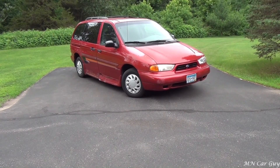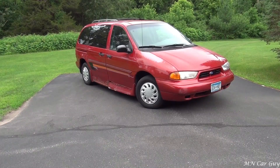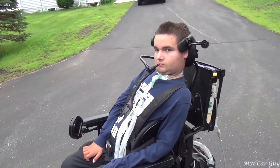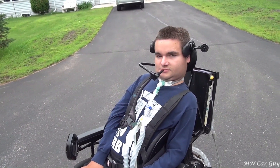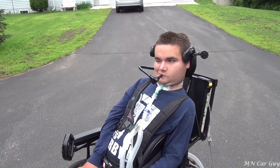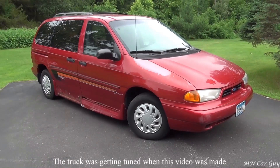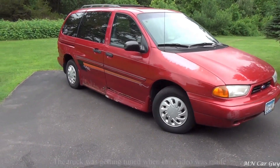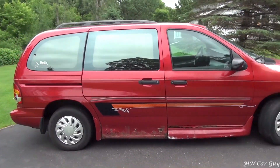This is a '98 Ford Windstar GL with the Rolex handicap conversion on it. This is a new project vehicle, also a backup vehicle in case we need it. It's just something cheap to mess around with that's not gonna cost thousands of dollars every time it goes wrong. I still have the truck, don't worry about that. This is our focus for the time being — it ain't much, but that's kind of the point.